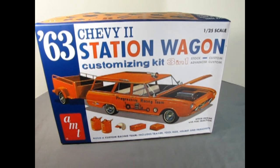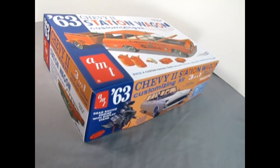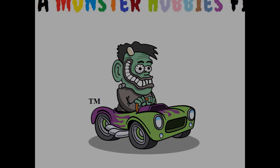Today we delve deep into AMT's 1962 Chevy 3-in-1 station wagon. I'm Trevor and welcome to the Monster Hobbies Model Car Garage.